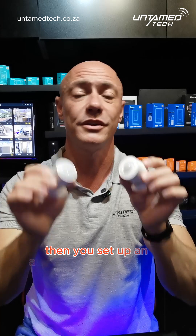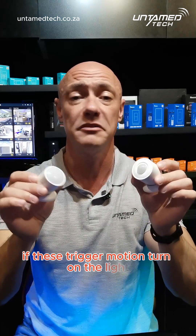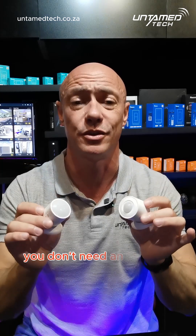Then you set up an automation in eWeLink to say: if these trigger motion, turn on the light, give it a delay, and then turn off the light. Simple, straightforward, and dead easy — and it's going to be a DIY option. You don't need an installer to do these.